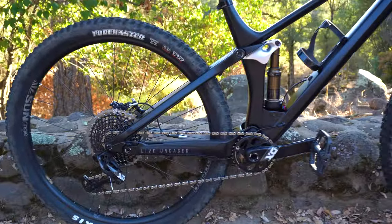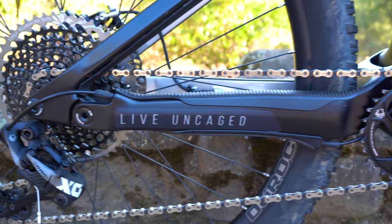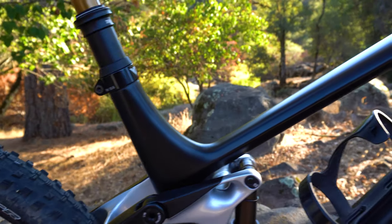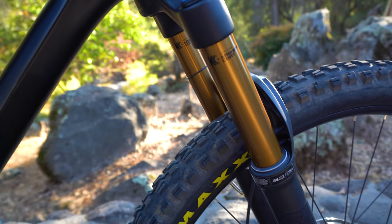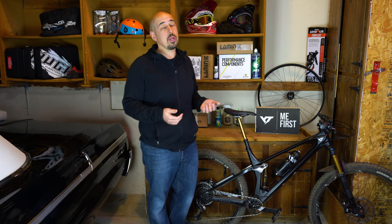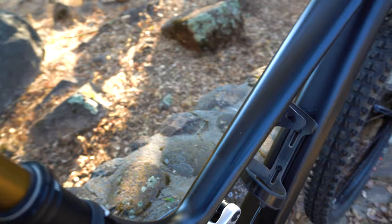The rear shock is also a Fox Factory, with a handlebar lockout — open and closed — and rebound adjustment. The wheels are one of the big ticket items: the XMC 1200 by DT Swiss, which retail for around $2,800. That's amazing value for a $5,200 bike. They weigh around 1,550 grams on my scale, deemed as all-mountain wheels so you can smash on them. Stock tires are the Maxxis Forecasters in the EXO casing, dual compound 2.35.